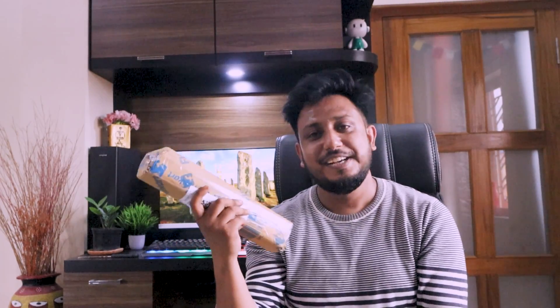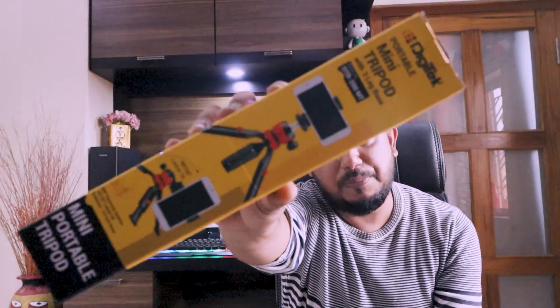Next we come to this package. This is basically a tripod — a small mini tripod. It works with GoPro, DSLR camera, and also has a mobile holder. It's a small tripod and it's obviously good.